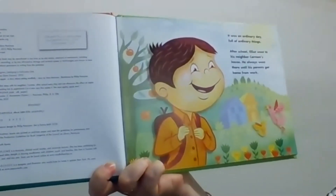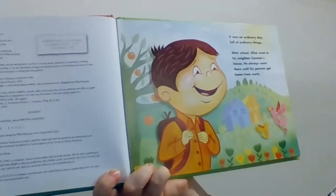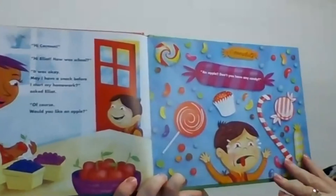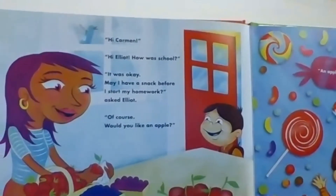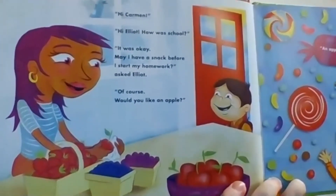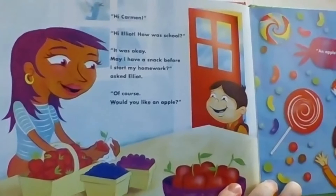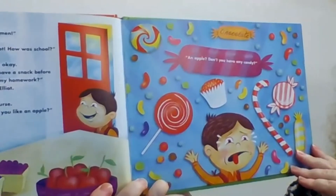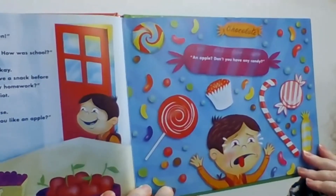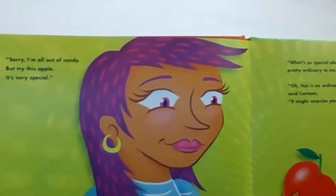It was an ordinary day full of ordinary things. After school, Elliot went to his neighbour Carmen's house. He always went there until his parents got home from work. "Hi Carmen." "Hi Elliot. How was school?" "It was okay. May I have a snack before I start my homework?" asked Elliot. "Of course. Would you like an apple?" "An apple? Don't you have any candy?"